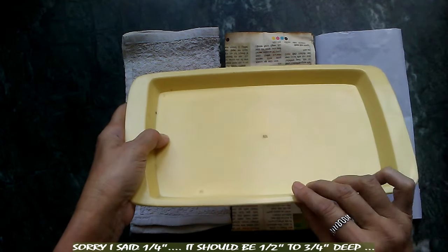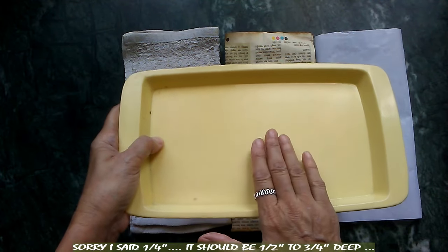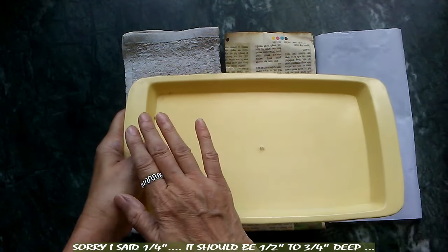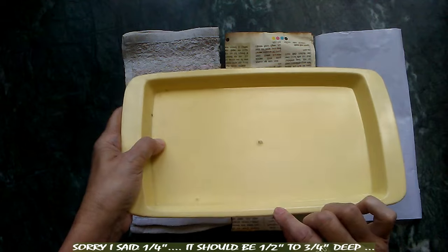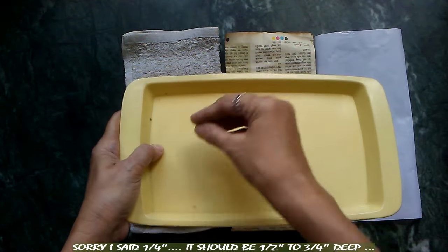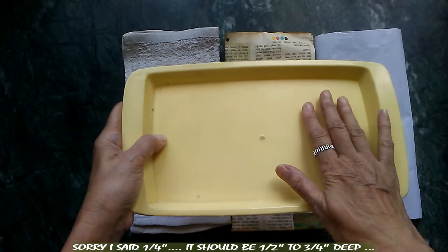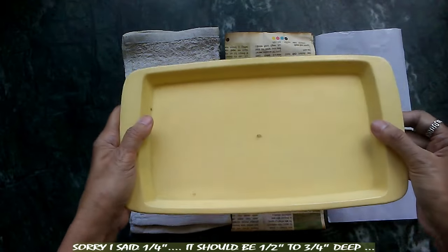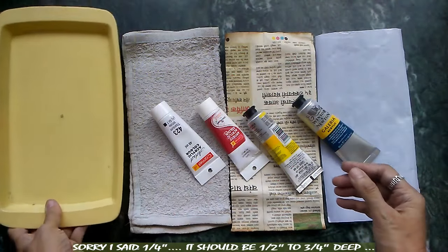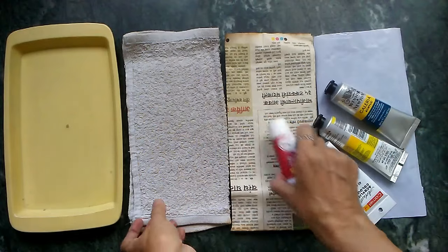Even a shallow tray will be a little difficult, because if we have to keep the palette overnight and cover it, and the palette is too shallow, it can become a hindrance since we already have paint on the palette at that time. So a half inch or quarter inch thick tray is the best, in my experience.